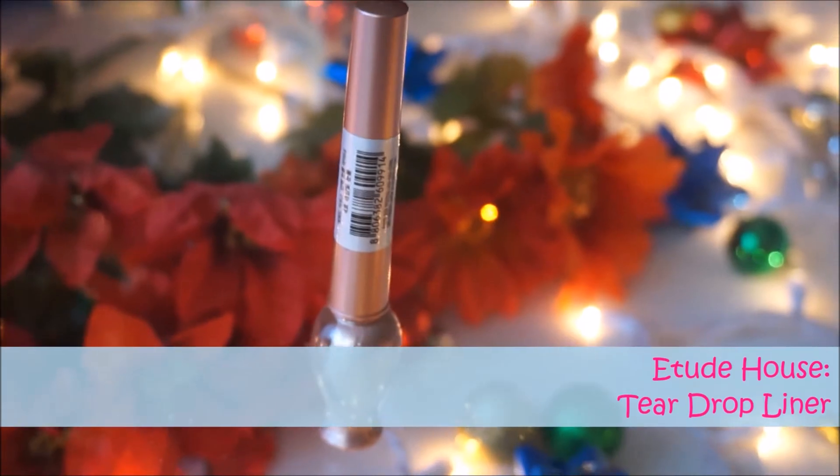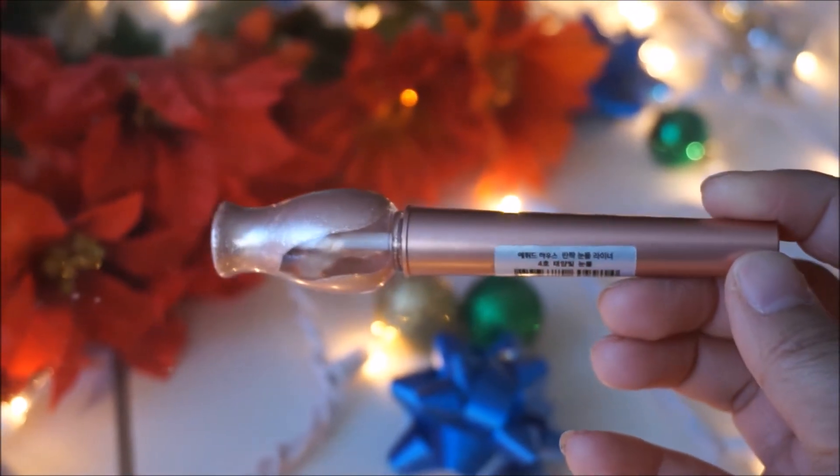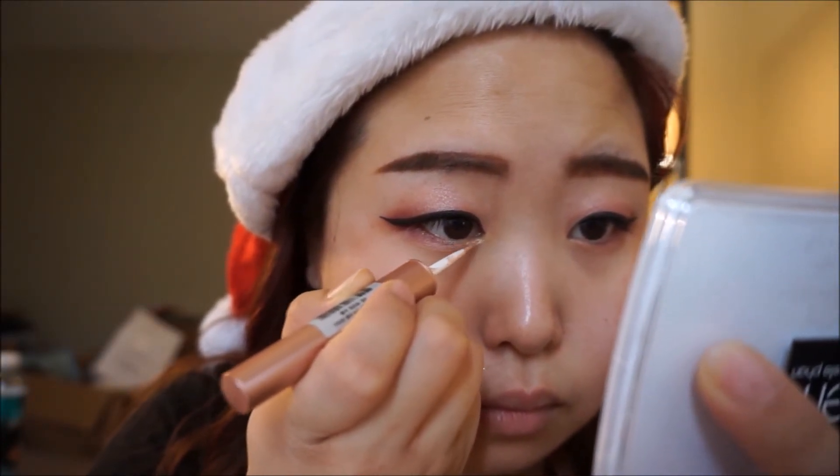For a more festive and Christmassy glow, I'm going to use this teardrop liner on the inner corners of my eyes, just to make it a little more sparkly and a little more girly.